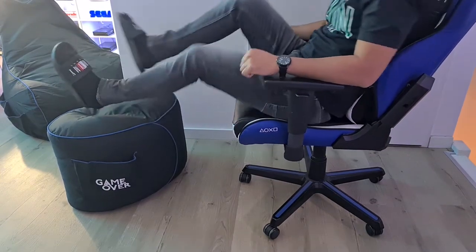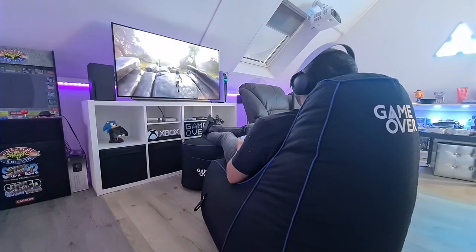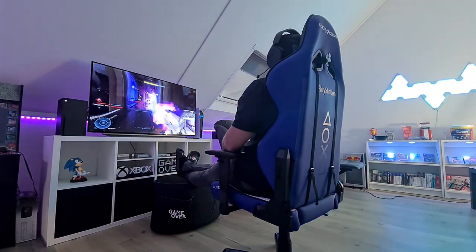If I compare the GameOver Bean Bag with my gaming chair, I would say they are both great. But I noticed I use the GameOver Bean Bag more when I want to relax while playing games or watch some movies. When I want to play more competitively, I need to sit more straight to stay focused, so I tend to use the gaming chair more in those situations.